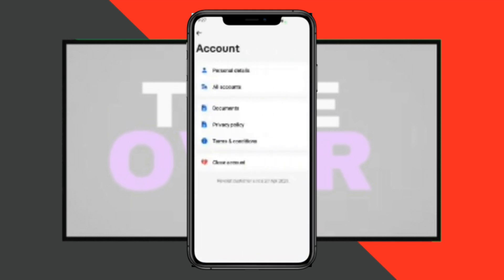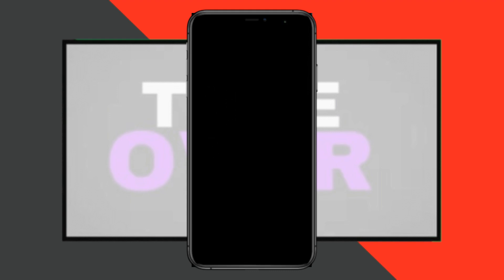Go to the Settings option. On that page, click on the Password and Security option. Here you will be able to view the option to verify your account — click on it.